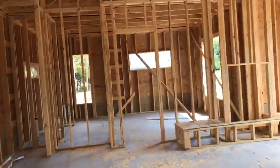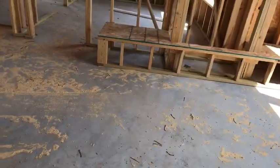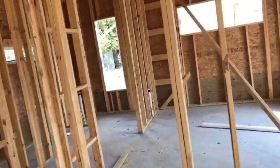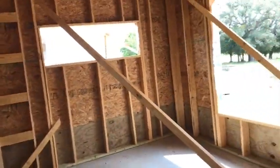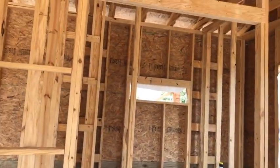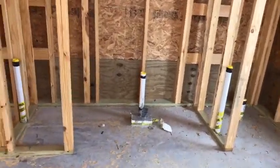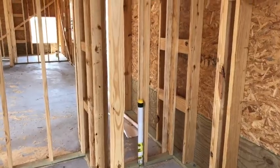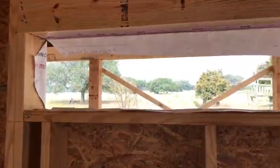This is going to be the fireplace, with bench seating going around both sides. Here's the master bedroom — great views out to the country. We're going to put a pocket door on this wall to save space, and when you walk in there will be a nice large walk-in shower with a bench seat on the back and a little window you can peek out of.